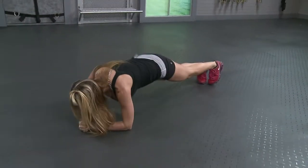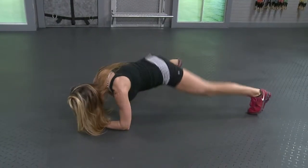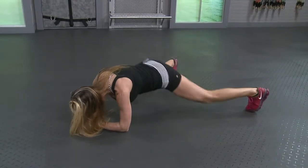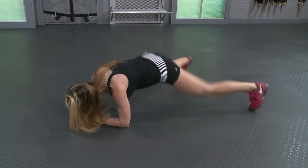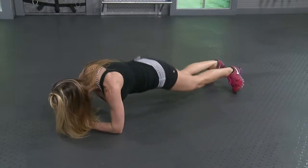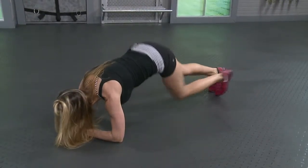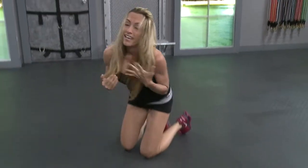Oh, my lungs. Four, five, last ten. Eight, seven, six, five, four, three, two, last one. Oh. That was hard for me.